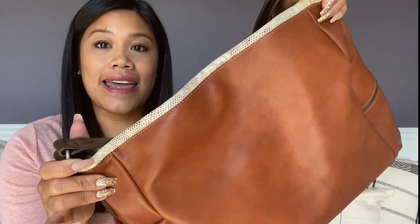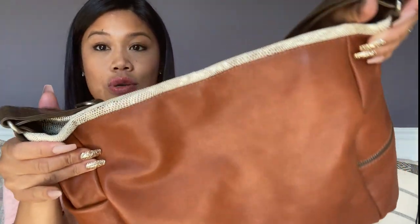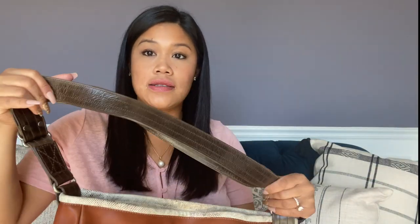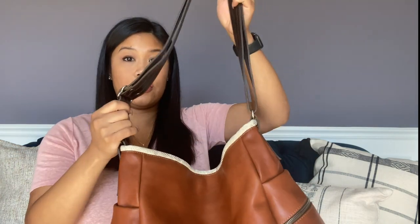It is a snake print which I think looks really cool. The strap is in their Distress Tusk leather, which is beautiful, and this is an adjustable strap.